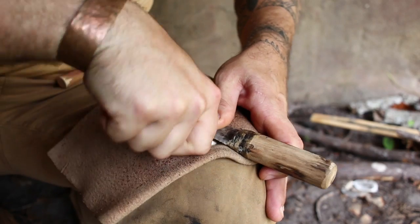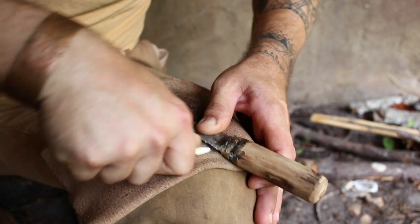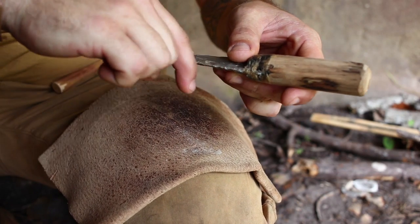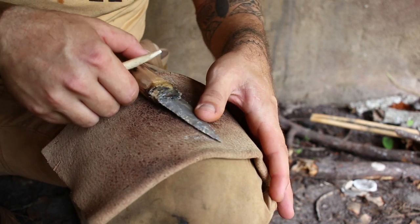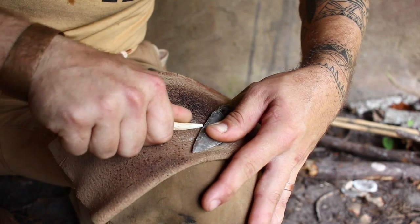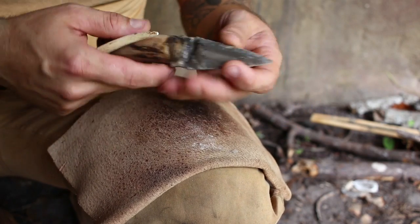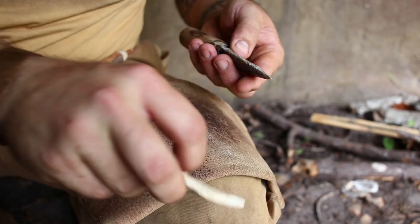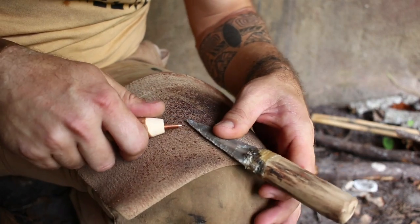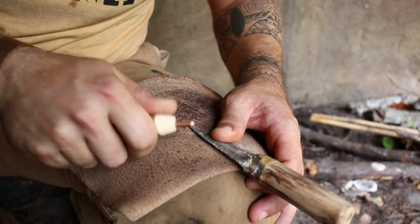For many thousands of years before the advent of metal, this would have been the best knife you could put your hands on. You don't have to sharpen both sides, but you can flip it over, find another platform, and remove flakes to get a new sharpened edge on both sides — great for sawing or cutting flesh. Now we'll use the copper flaker on the other side; you'll see it comes off a little bit easier, so if you're brand new to it I do recommend picking up a copper flaker.